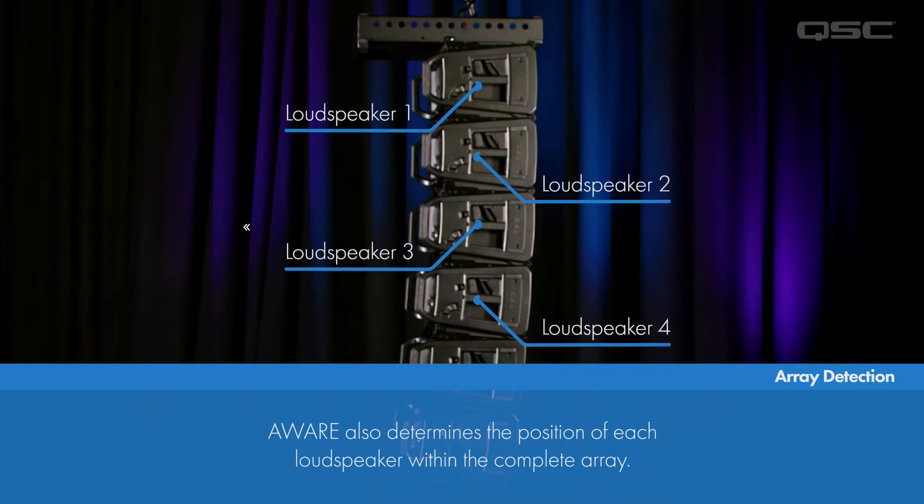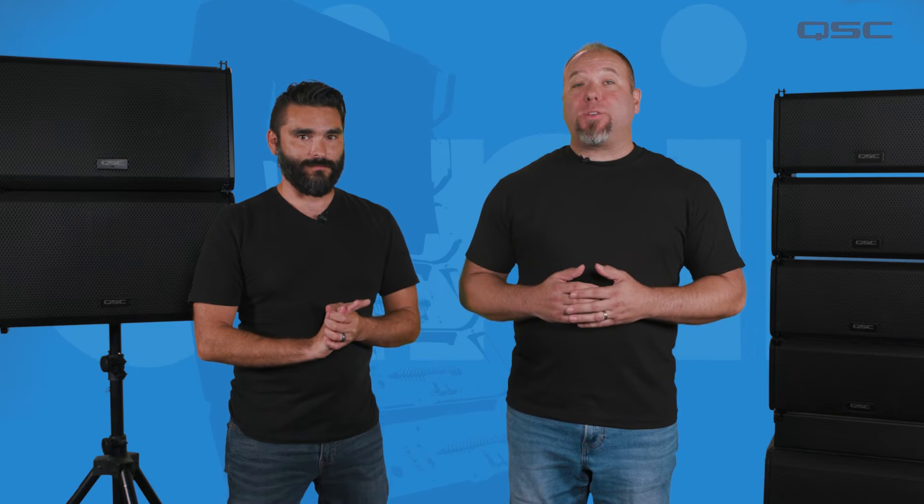With this information, it becomes possible to determine each loudspeaker's position within the complete array, and it does all of this within a matter of seconds.